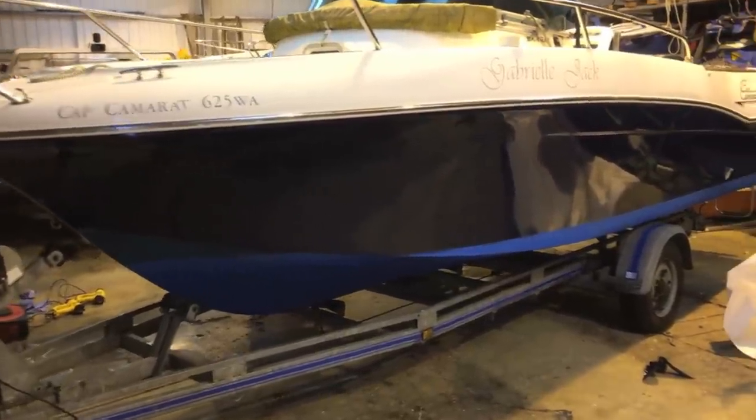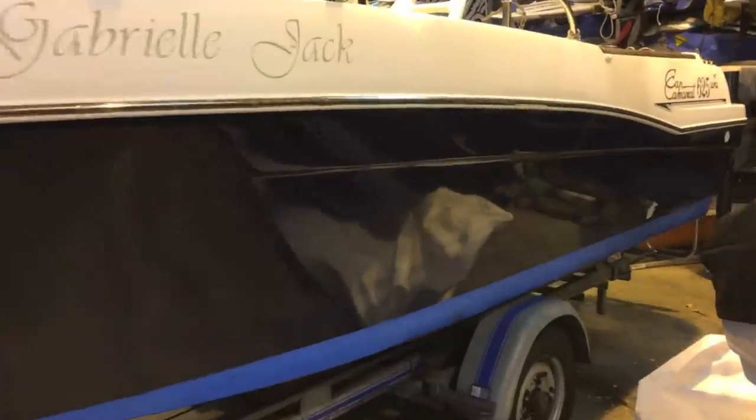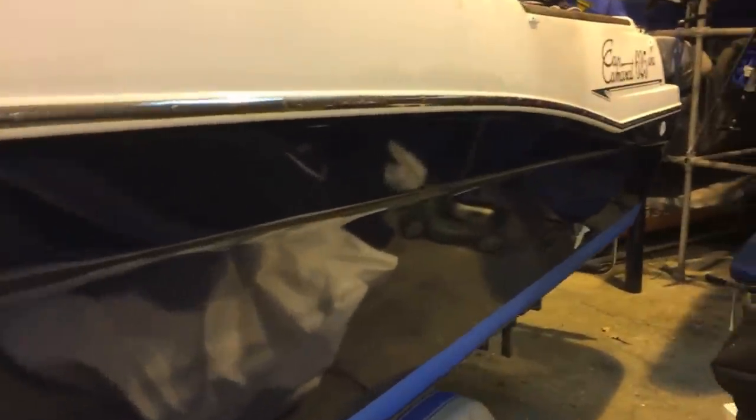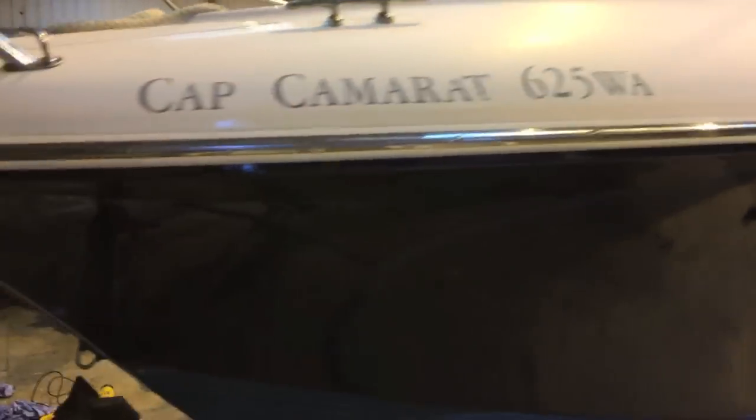A good morning's work from the lads and we are halfway there — the port hand side is done. It's got a final round of heating to go which will be done tomorrow, but it looks absolutely fantastic. It's a completely flawless finish, and this is a good opportunity to see the old and new side by side.